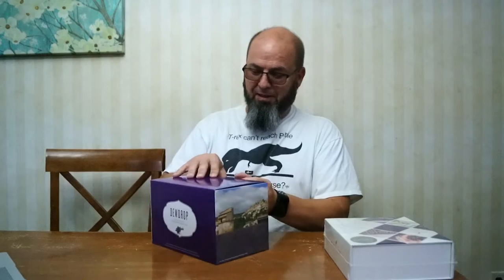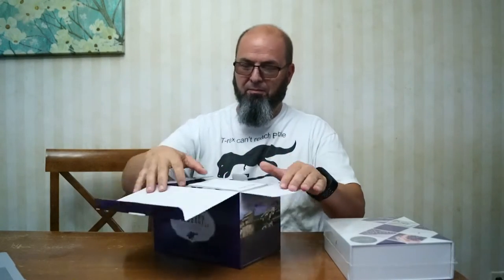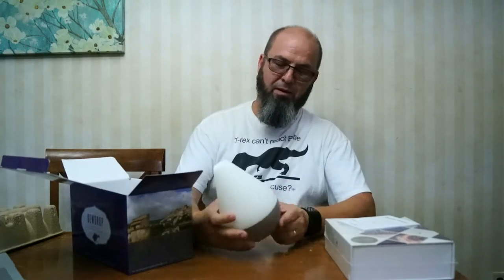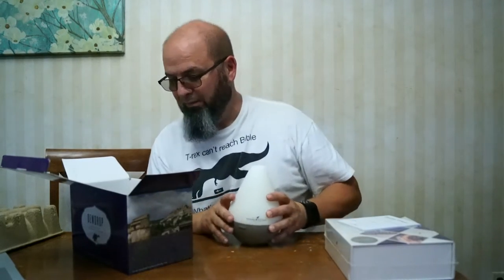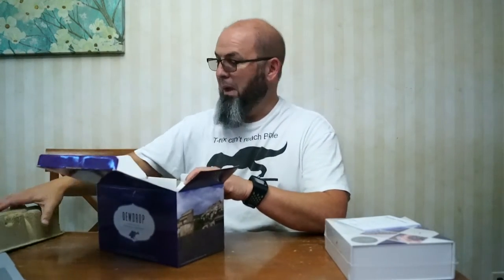It also came with this nice purple box, which I thought was kind of cool. Just kidding — this box is not empty, it's got a diffuser in it. It's a pretty cool looking diffuser and I'm hoping it'll end up in my office, one of my offices. It might not because somebody else might want it and I might have to find a different diffuser.